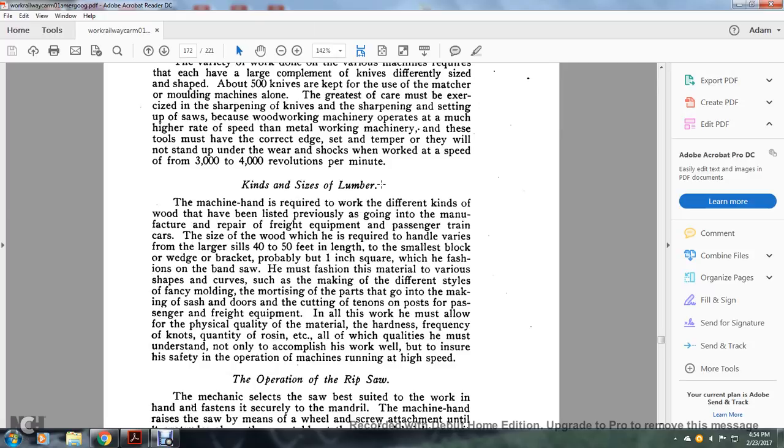Kinds and sizes of lumber: the machine hand is required to work with different kinds of woods used in the manufacture and repair of freight equipment and passenger car service. The sizes of wood he must handle vary from large sills 40 to 50 feet in length down to the smallest blocks, wedges, or brackets — probably one or more inches square — fashioned on the bandsaw. Most of the fashioning of material involves various operations such as high-speed marking, different styles of fencing, molding, mortising, or the parts that go into making sash, cutting tenons of posts for passenger and freight equipment. In all this work he must allow for the physical quality of the material — the hardness, the frequency of knots, the quantity of resin — all qualities he must understand not only to accomplish the work well but to ensure his safety operating machines running at high speed.